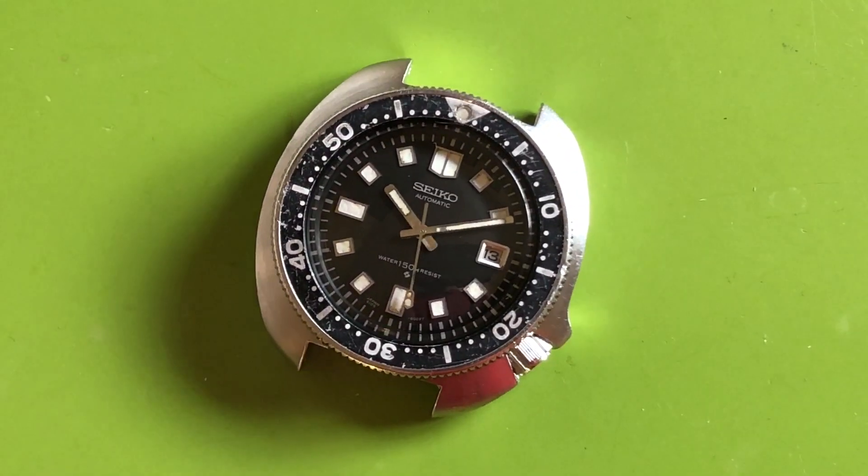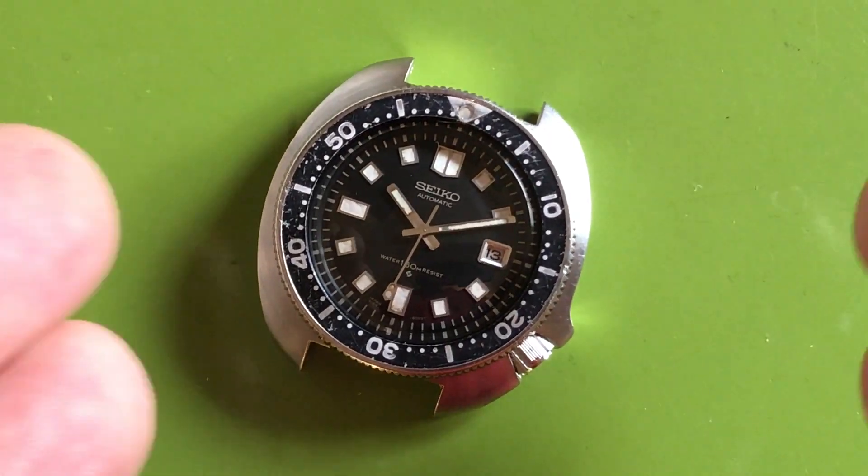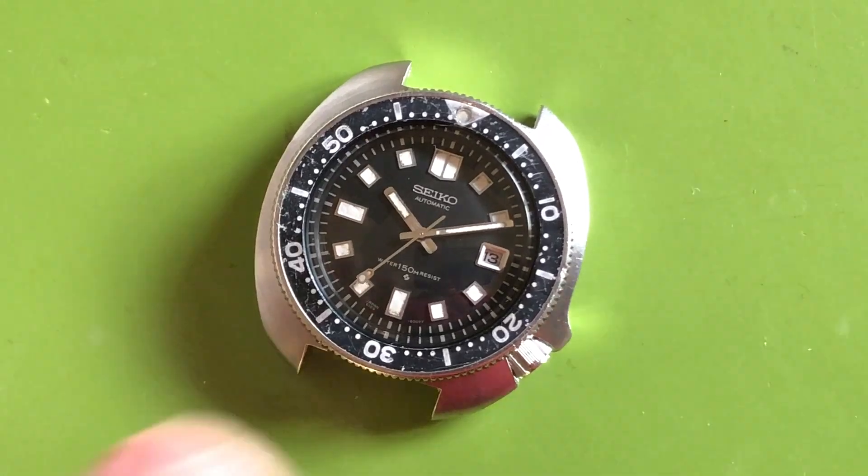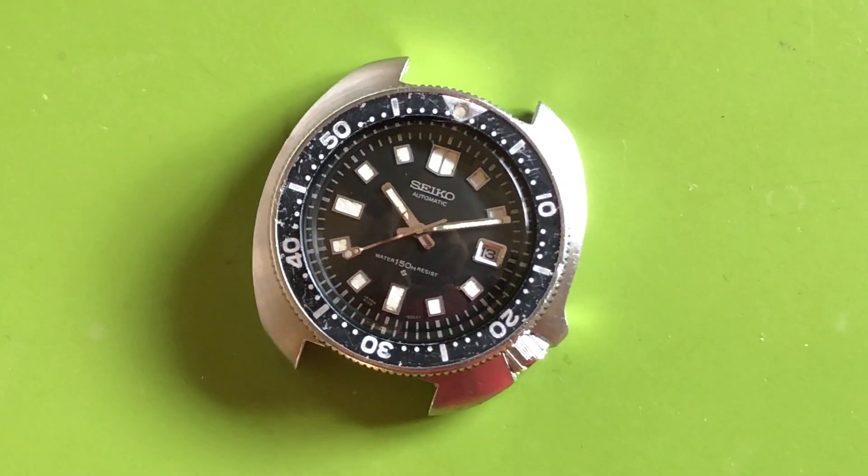In any case, I'm excited for you to get it back. Thank you again for your patience — I very much appreciate it. I very much look forward to you getting this back. Thank you so much.